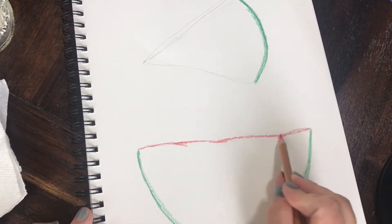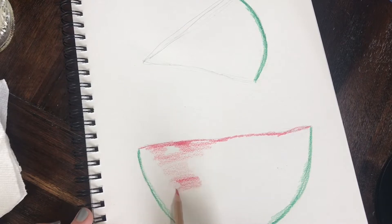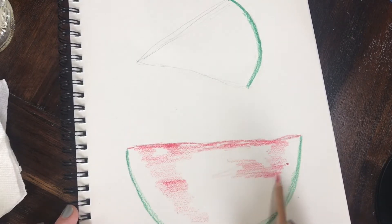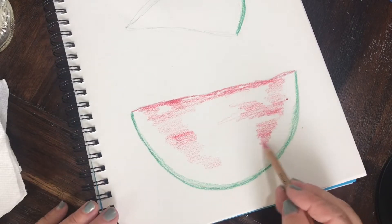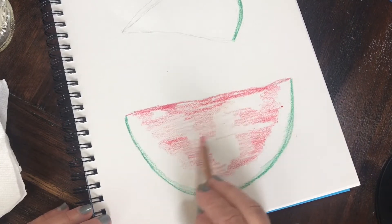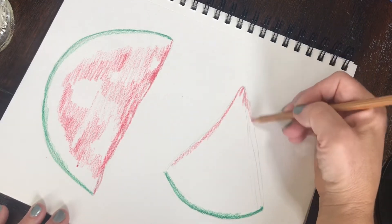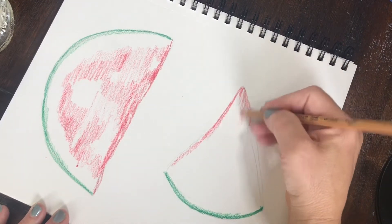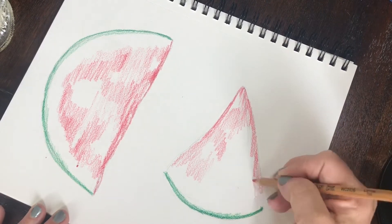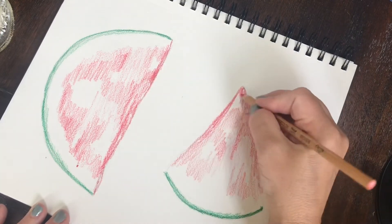I'm now going to start adding the red or the pink color of the watermelon, and I'm going to shade periodically and randomly. I don't want to put in a solid block of color — I want paper showing through. I'm trying to create that watermelon texture where some areas are a little bit more pink and some are a little bit more vibrant red. This is my first layer, and I want you to notice I am leaving a halo of white between the green and the red, because on a watermelon there is a little bit of that faded white that separates the red part of the melon and the green skin of the melon.